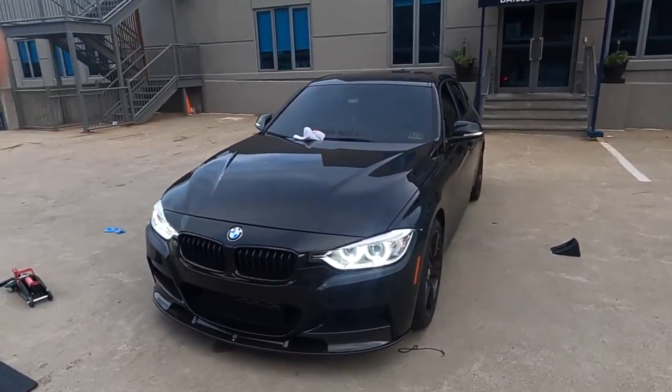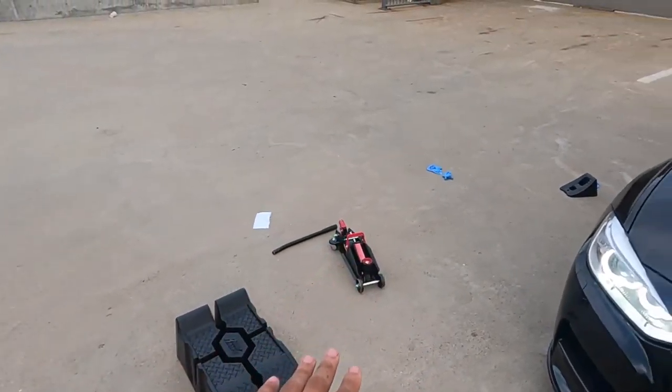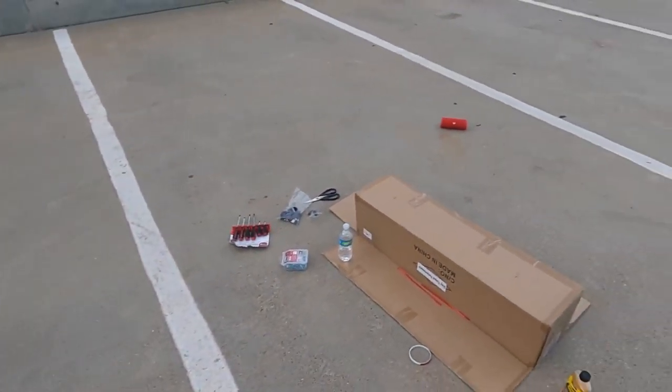This is tuned up Ty back at it again with another YouTube video — our carbon fiber lip installation. If you guys enjoyed the video, please like and subscribe. I'll provide everything I used in the description below: ramps, jack, rear ramps, screws, and my creeper. If you guys have any questions, let me know in the comments. I'm still learning, so I may not have the best knowledge, but if I can help you with this build or installation on your car, I'll gladly assist. Until then, tuned up Ty back at it — peace.